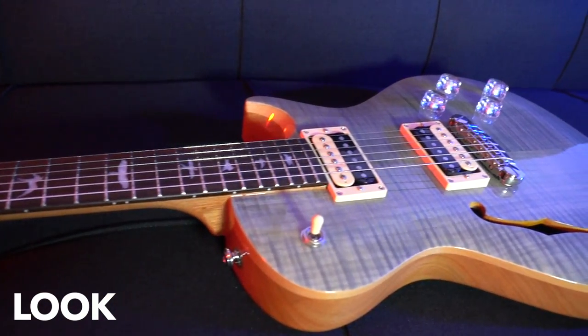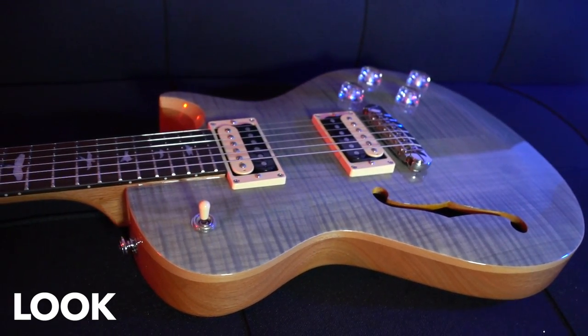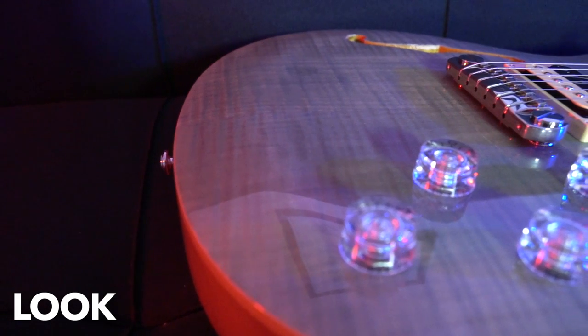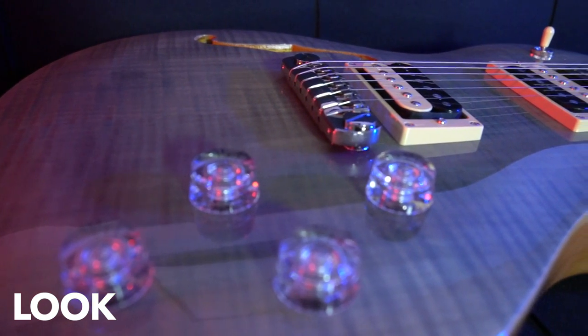The Zach Myers SE Signature PRS guitar includes a body of mahogany with a maple cap on top. You'll also notice that the flame maple veneer is in the style of Trampus Green. Trampus Green is an interesting color formulated when Zach Myers went to the PRS factory to detail his guitar — a guy named Trampus was showing off new colors and he chose that green. He mentioned it's kind of like a beach feel, with green on the front and a warmer wood on the back.